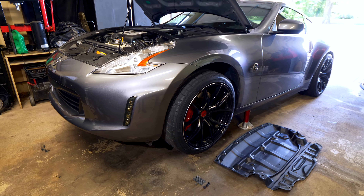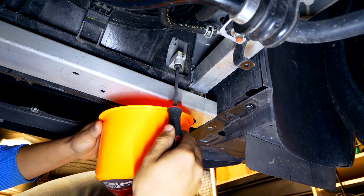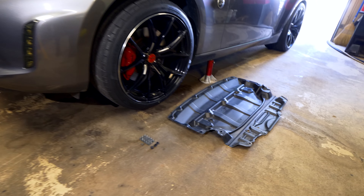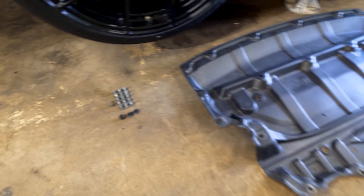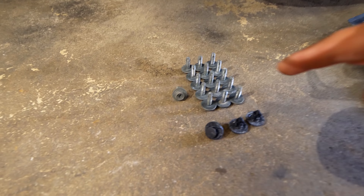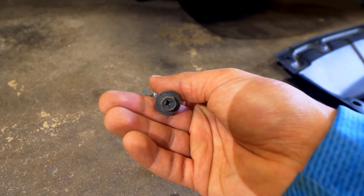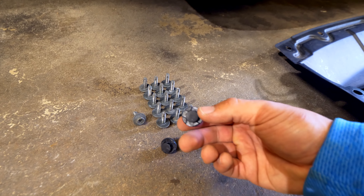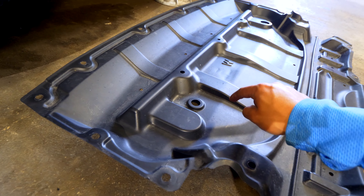First things first, we need to drain all the coolant from the cooling system. To do that, we have to get underneath the vehicle and remove the petcock on the radiator. To get access to it, we first need to remove the undershield below the engine bay. There are going to be 16 nuts and bolts - you can remove them with either a 10 millimeter socket or a Phillips head screwdriver. After those are out, there are three additional plastic clips to remove, then the entire tray can be pulled from underneath the vehicle.